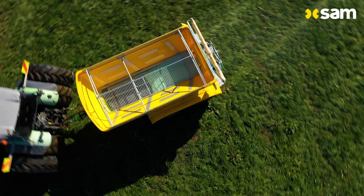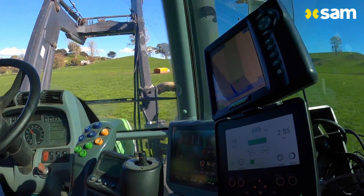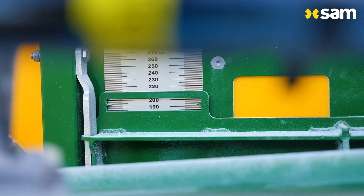Any Sam spreader can be upgraded to the e-spreader at the time of the build. It's electric and the floor speed is controlled from in your tractor cab. This replaces the manual drive system.